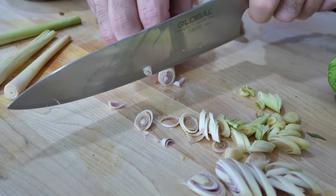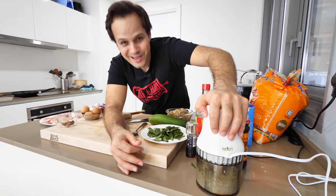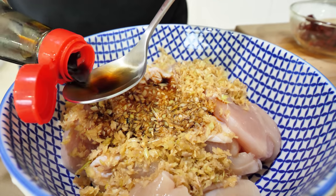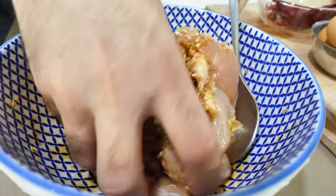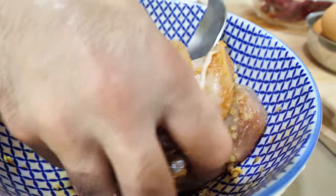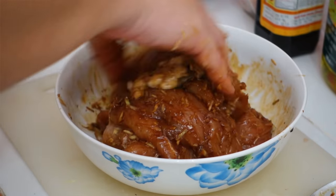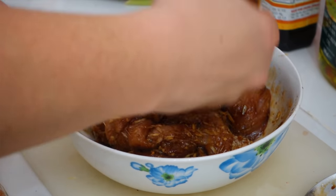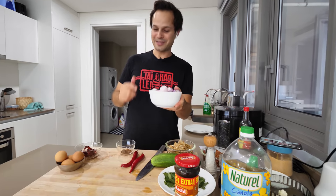Mark taught us how to make the marinade for the lemongrass chicken — throwing in lemongrass and a little brown sugar and oil in a food processor, then putting it all on the chicken with some light soy sauce. Simple and delicious. You can smell that lemongrass and sweetness from the sugar. We're gonna let this rest for a comfortable 15 to 20 minutes.